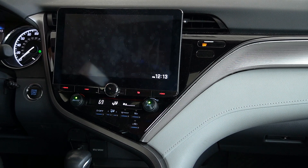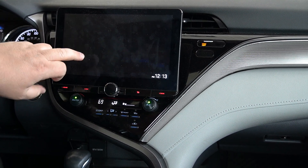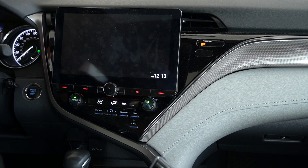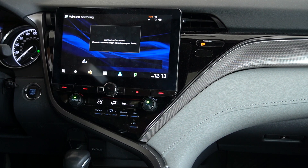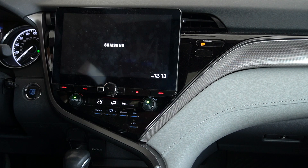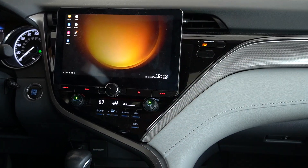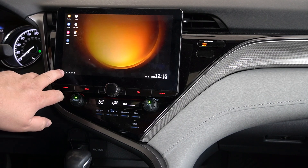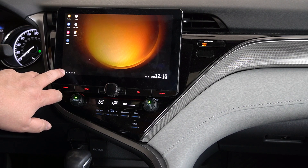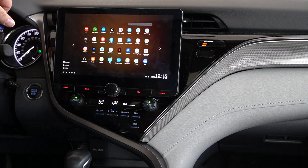I accidentally turned it off — I set the phone down and bumped it — so we're going to reconnect here. Now we have the phone. I don't need my phone anymore — I can come over here, touch my corner grid icon, and now everything on my phone is on the screen.